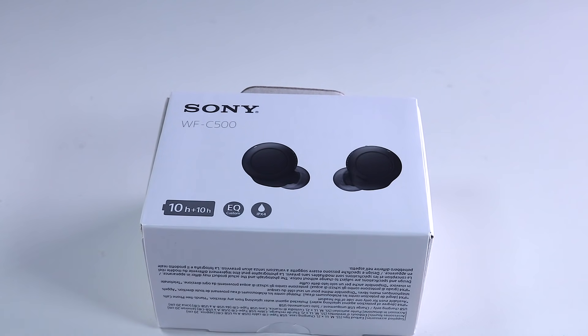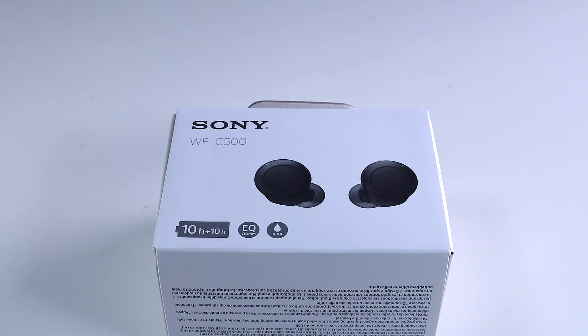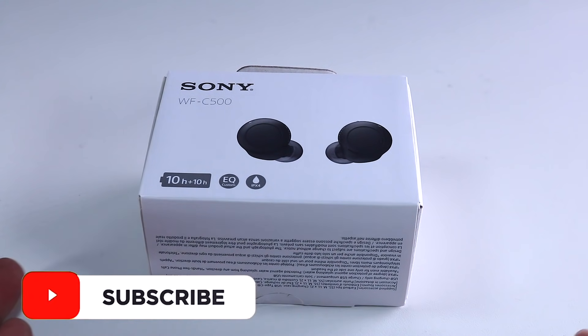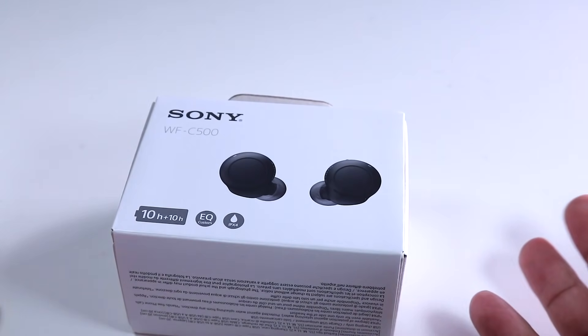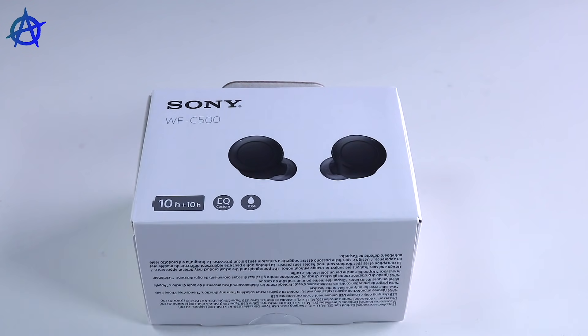Hey guys, welcome to a brand new video. Today we're going to unbox the Sony WF-C500, a new earbud they just released a few days ago. We're going to try the audio and see what it sounds like. I'm quite excited because it's quite small as well. The box is made out of recycled material, which is quite good. Let me go through the specs very quickly — it's around 90 pounds, so really good on the price.